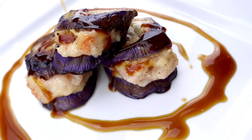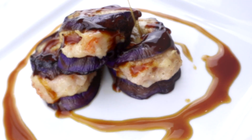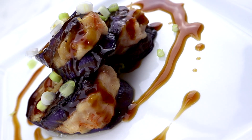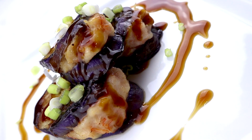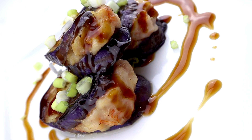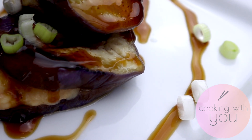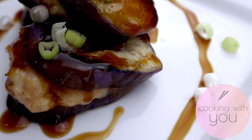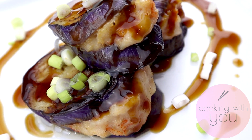The final step is to drizzle a generous amount of the glaze on top of the shrimp stuffed eggplants, garnish with sliced green onions, and serve. There you go — shrimp stuffed eggplants! I hope you enjoyed this video. If you liked the recipe, hit that like button and subscribe if you haven't already. Take care!